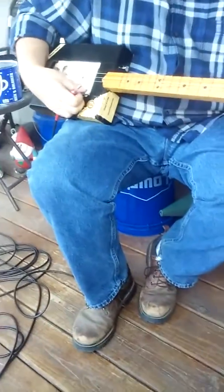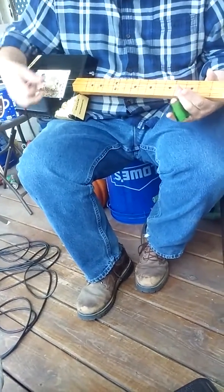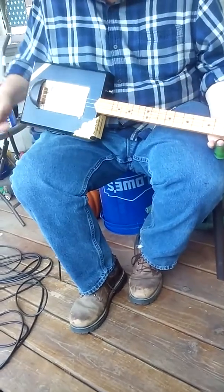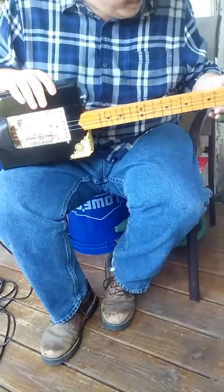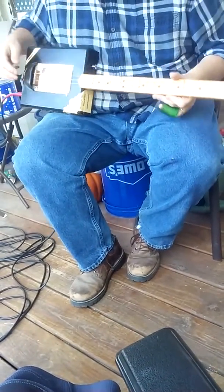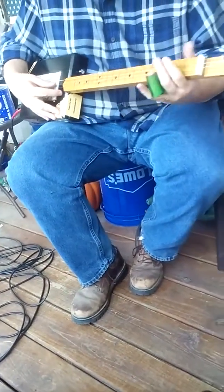It has an electric pickup and you can play it acoustically or plug it in. You can play it sitting on your porch or in the living room without a guitar amp. It has a strap button so you can put a guitar strap on it. No volume, no tone — this is a Rocky Patel cigar box guitar, three string. It's really sweet and really fun to play.